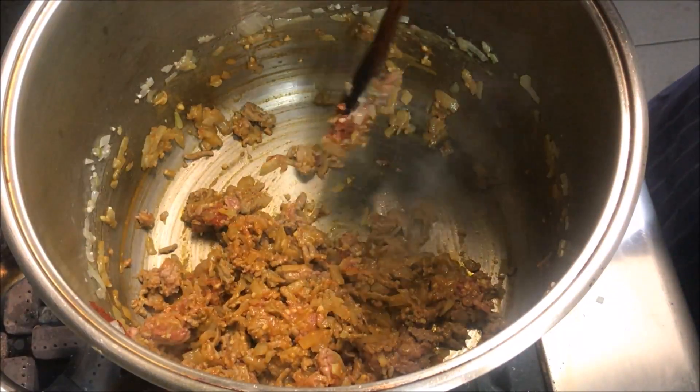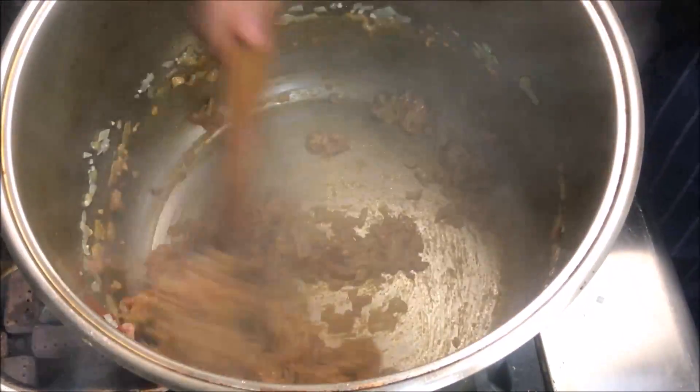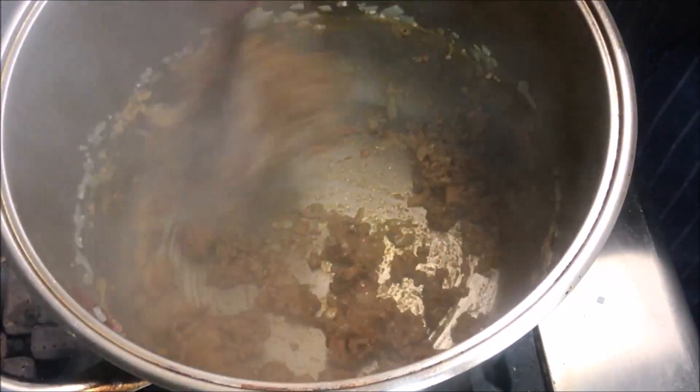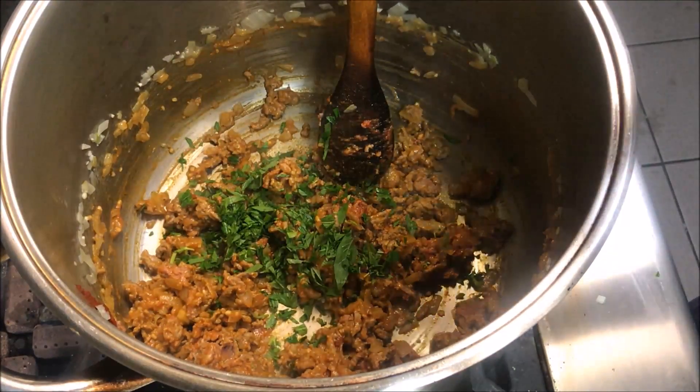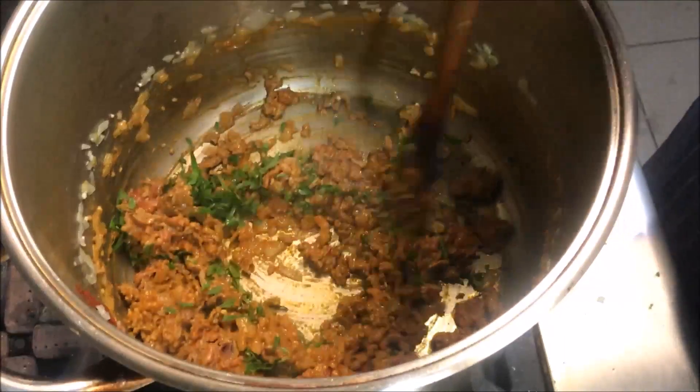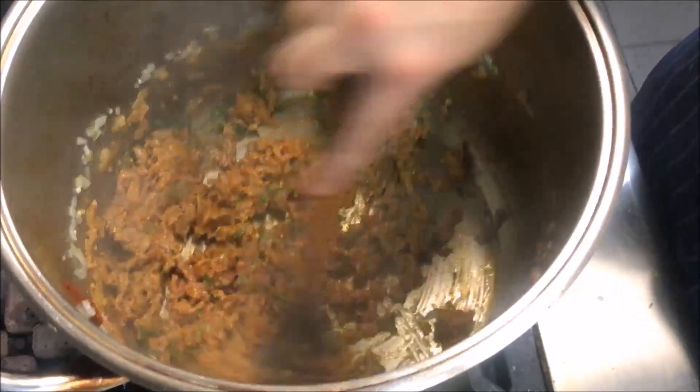At this point you can reduce your heat to a low. Finally, we'll add in a half a handful of chopped fresh mint. If you don't like the taste of mint you can substitute it for parsley. We'll stir that through too.